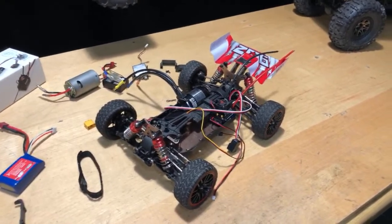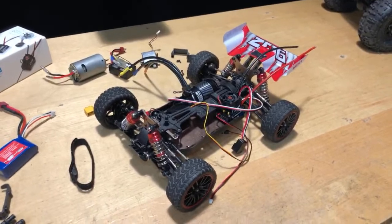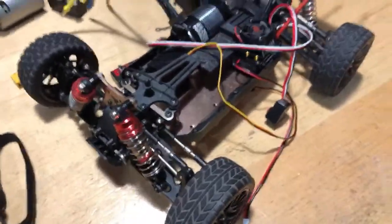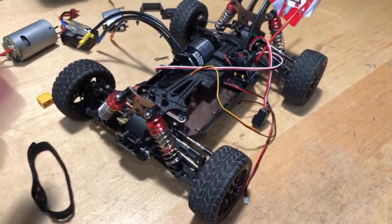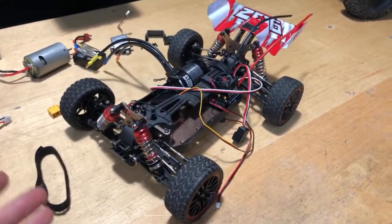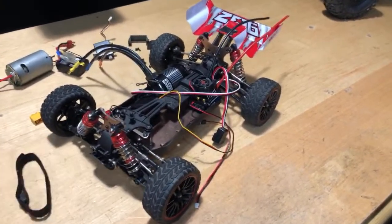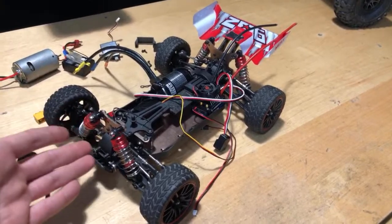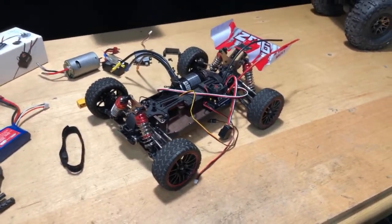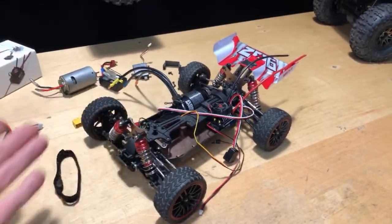My friend got one of the WL Toys A959 that was bad, and Banggood sent him another one after he did a video. But the steering was still messed up on the replacement — and the problem is there are no adjustable linkages. That's why this 144001 is so much better: it has all adjustable linkages and bearings. This car wasn't out when I did my A959B video. I jumped on this one because it looked awesome — it's got a 550 motor. I got over 15,000 views just on the unboxing, then did a couple running videos. I love the car.